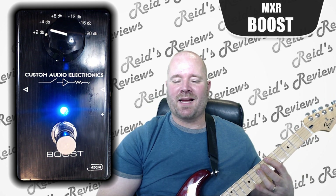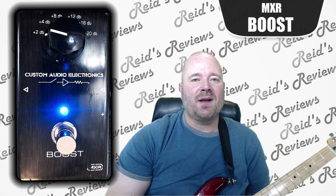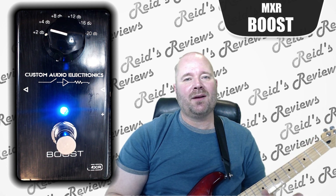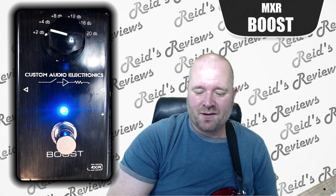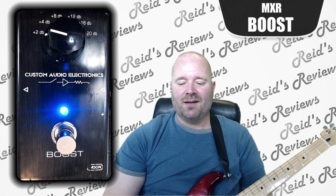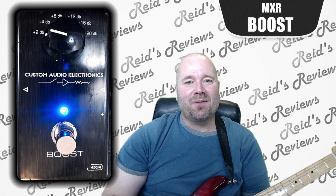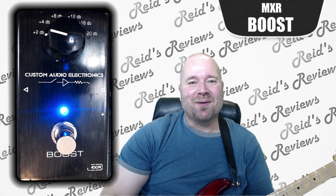So if there's anything I can say about this, it's that if you need a boost pedal and you don't want to taint any of the sound that you've created in your other effects, then this would be a great pedal. It's well built, it's going to last. Hopefully this little brief review helped. Take care. Bye.